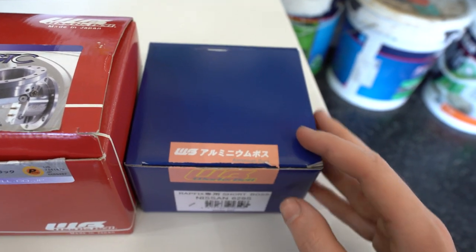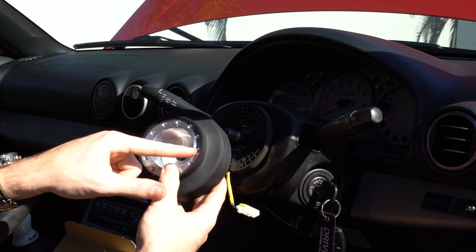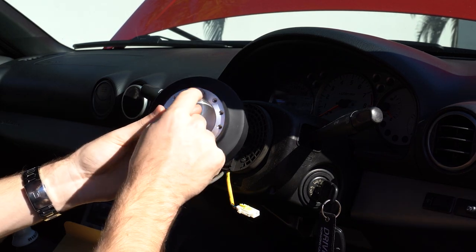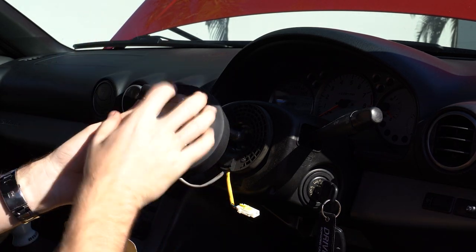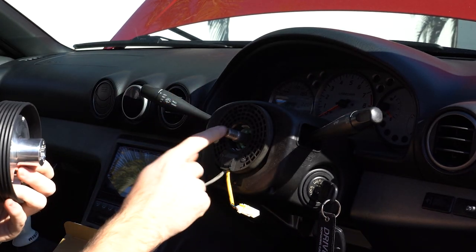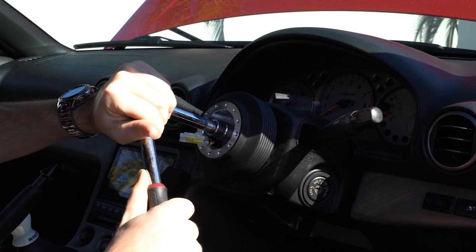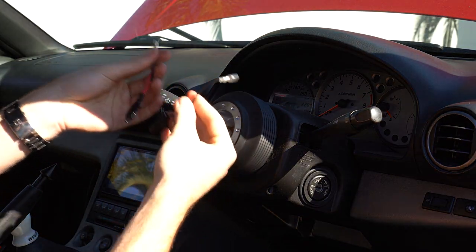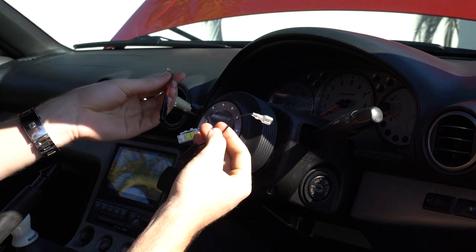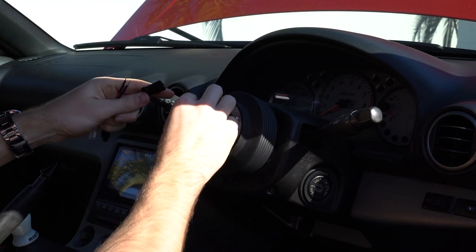You'd only get the short boss kit if you wanted to run the wheel straight on this. It's pretty hard to get the alignment wrong — there are two dots for two different bolt patterns, so just make sure you're using the right bolt pattern for whatever you're mounting and line the dot up with the mark on the thread. With your boss kit you should get some wiring; they may give you extra if the boss kit works with different cars so you need to work out what's for yours. This one is for my horn.